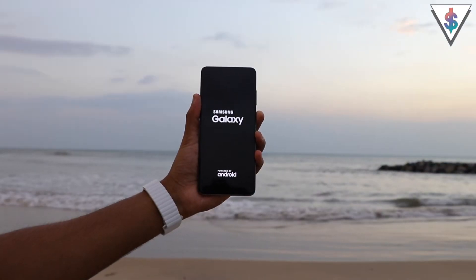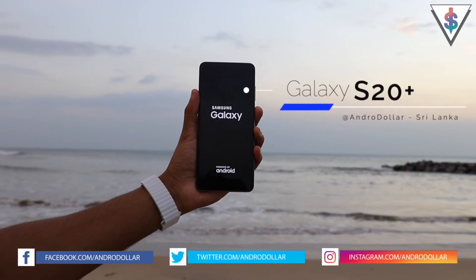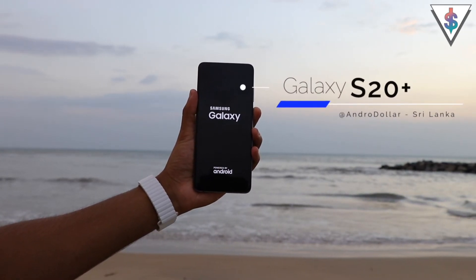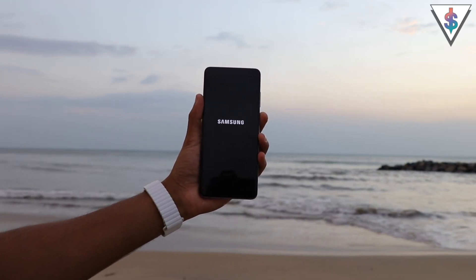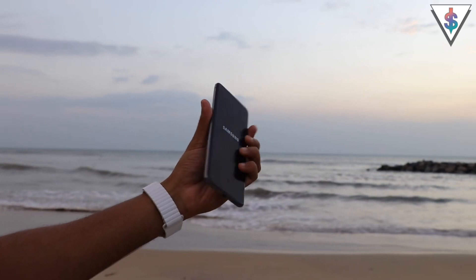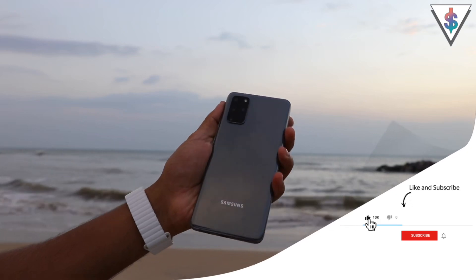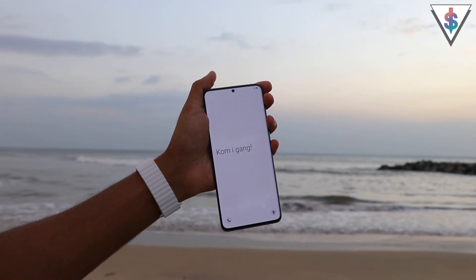Hey, what's up guys, it's Banu here from Android.com. This is the all new Samsung Galaxy S20 Plus that was just launched today. As my first video of the S20 lineup, I'm going to be showing you guys the initial setup of the S20 Plus so that you can see what's new when you set up your new Galaxy. Let's go ahead and set up the new Galaxy S20 Plus.